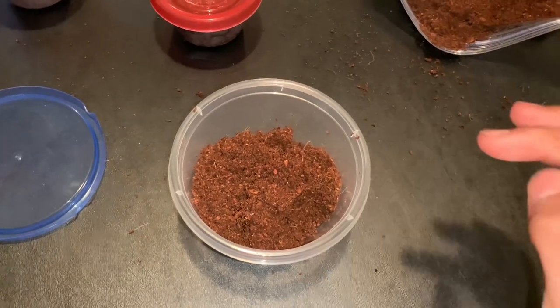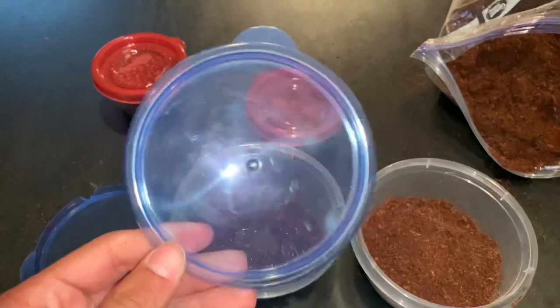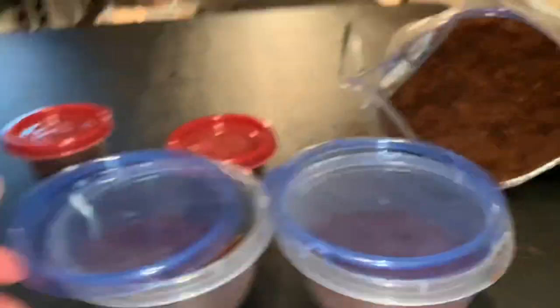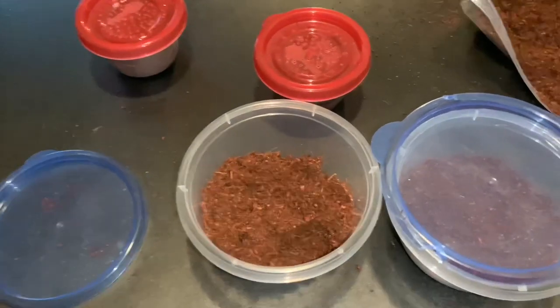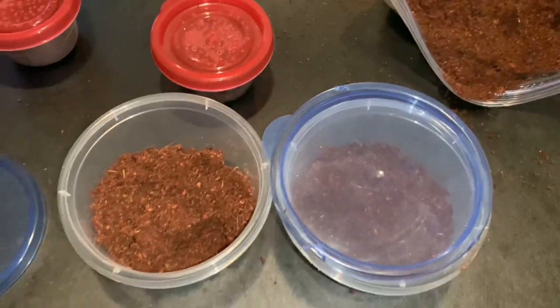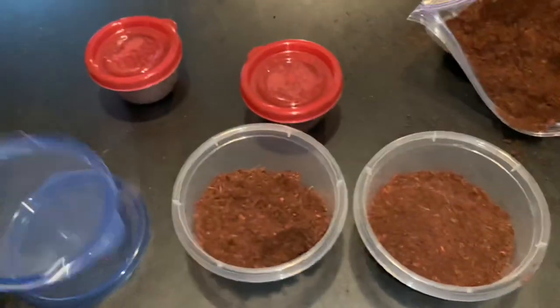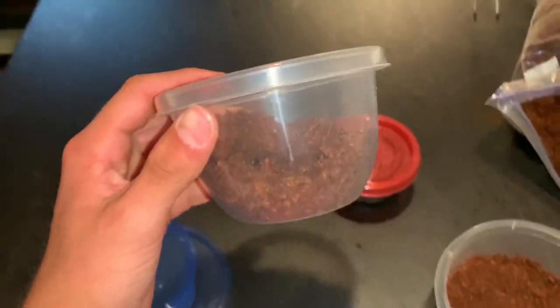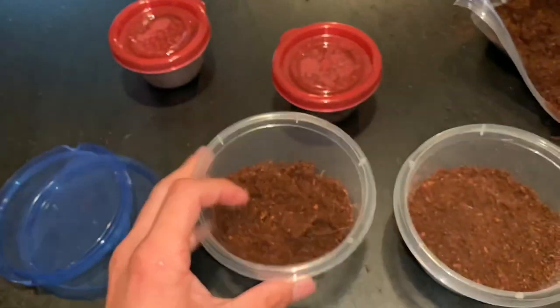A few stupid decisions later... I literally just noticed something — y'all see anything wrong with these enclosures? Anything out of the ordinary? I forgot to put freaking air holes! How is my tarantula gonna breathe in an enclosure with no air holes? Jesus Christ, thank god I actually caught this. Okay, time to poke some holes I guess.